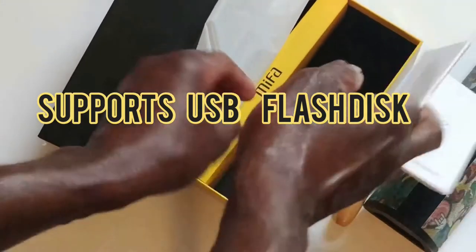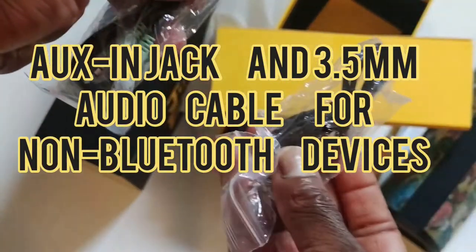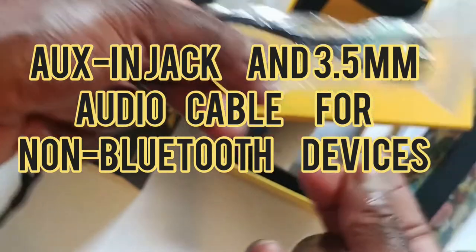What else we got? The manual. So you can use that just to hang it. And you got the charging cable and the connectors.